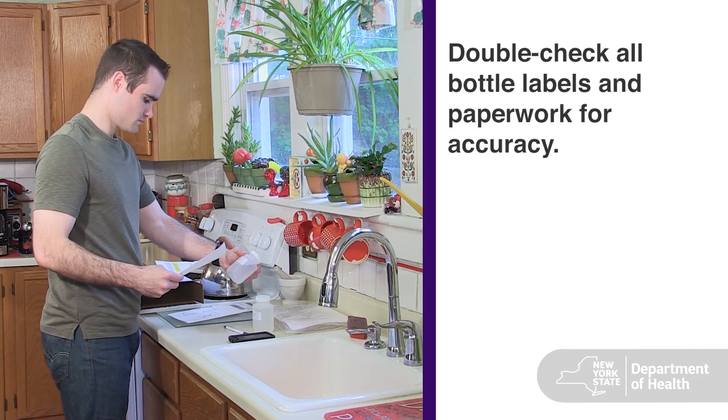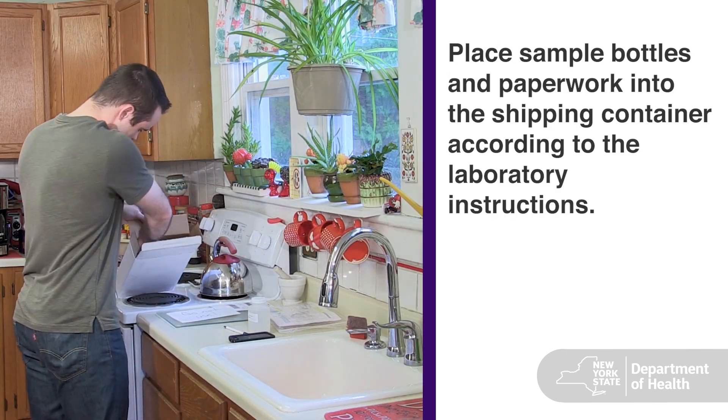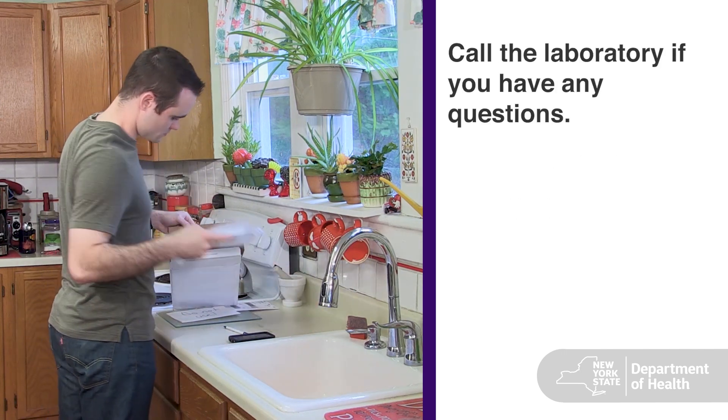Next, fill out the laboratory paperwork as directed. Make sure that everything on the sample bottles and paperwork is complete and correct. Place the sample bottles and paperwork into the shipping container according to the laboratory instructions. Call the lab if you have any questions.